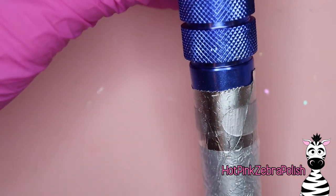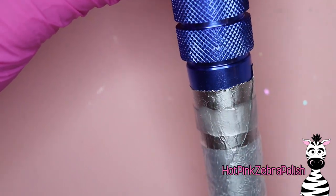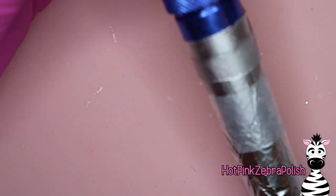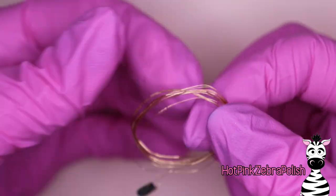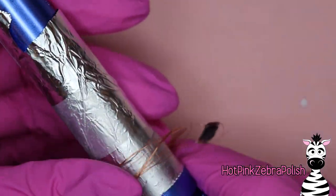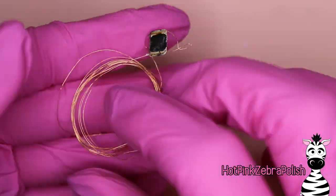Keep sculpting the acrylic base all the way around - make sure it's very thin. You don't want it too thick or it'll make the whole ring look chunky. You want it thin and elegant, very steampunk-looking, especially if you leave it clear. You can use any color of acrylic - a galaxy pattern, or something really fun like hot pink glitter.